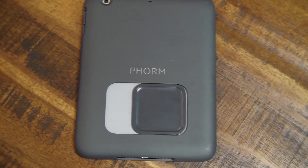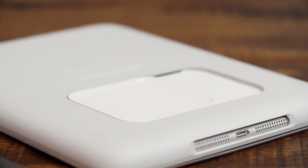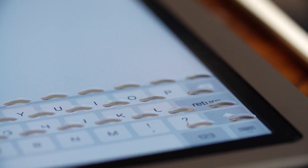The Tactus Phorm for iPad mini launches on February 12th, 2015 for pre-order and will retail for $149. They plan to ship the first batch beginning in summer 2015.